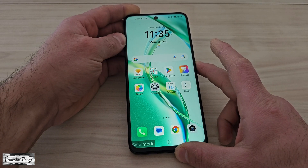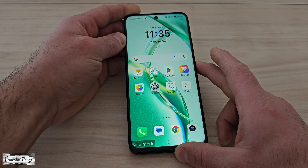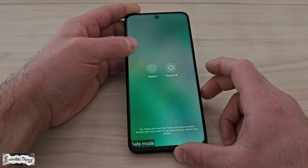To exit safe mode, simply restart your Honor smartphone as usual by pressing and holding the power button, then tapping restart.